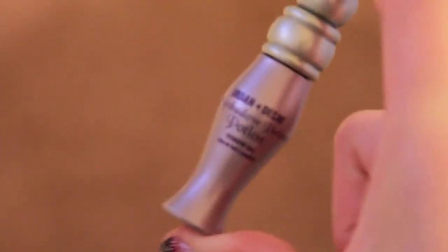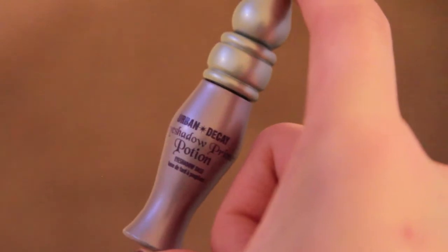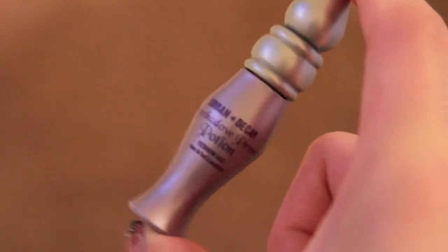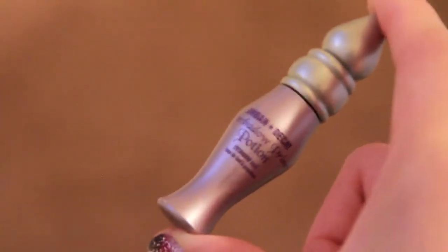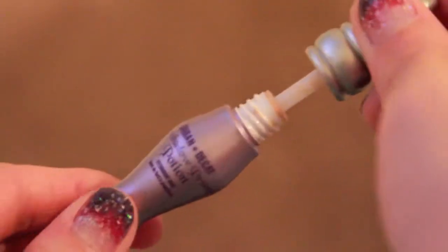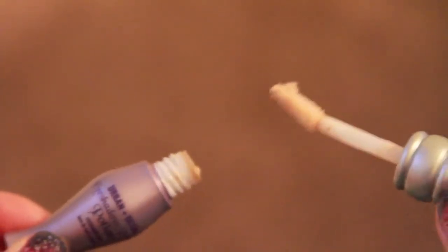The next thing I'll be reviewing is the Urban Decay Primer Potion. I started using this one about three years ago when I first discovered it and it's been my favorite ever since. This is just the regular primer in a nude color. Urban Decay has two or three other different finishes, but I really like the nude one because it goes with everything. The applicator is a doe foot, which makes it easy to grab the product and apply it onto your eyelid.